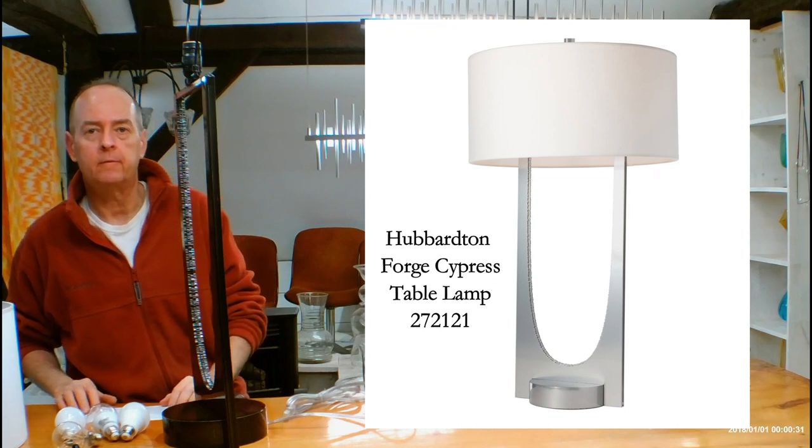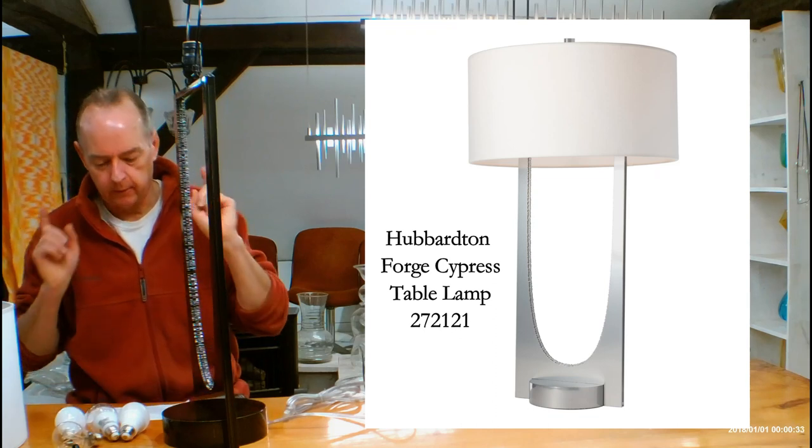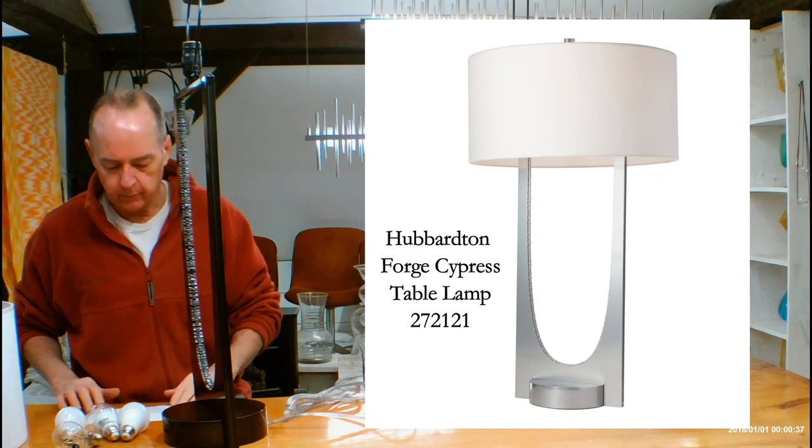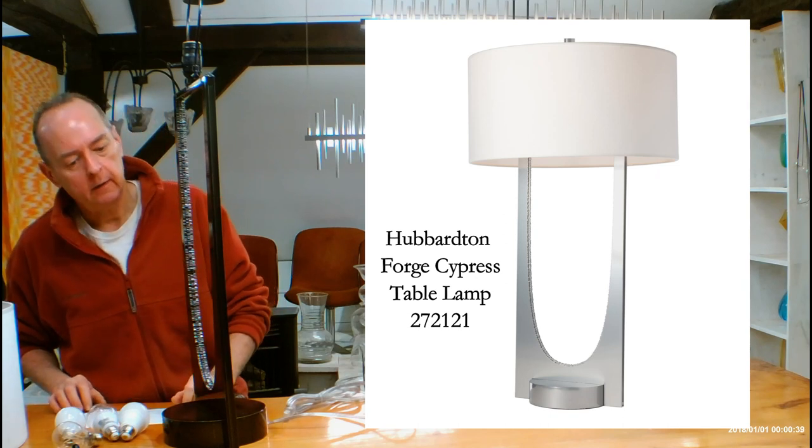Hi, I'm Christopher Dunnigan, this is handmadeinvermont.com, and today we're talking about this — the Cypress Table Lamp from Hubberton Forge. This is the 272121. It is very cool.